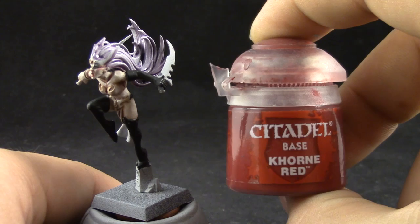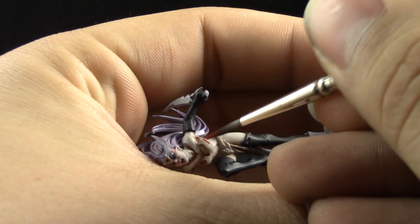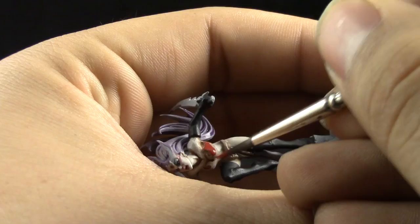Once that's done and drying, I'm going to start painting the red around the model with Khorne Red, and with this color I painted the dress. I'm using a size 2 brush — a stable art store brush which has a very nice tip — and just picking up all of these places and base coating them.